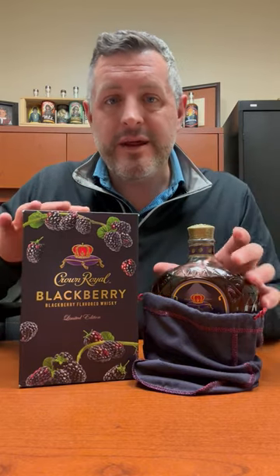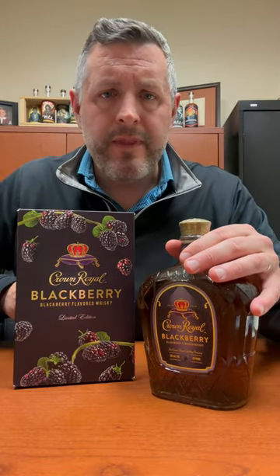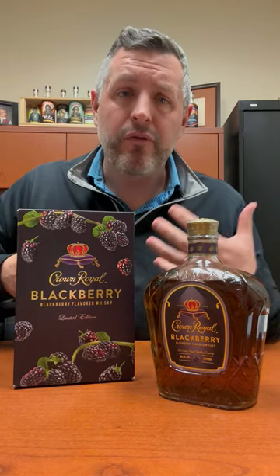This one's been hotly anticipated. Purple bag, purple lacing — there's the bottle. With blackberry, or with any flavored whiskey, you're really looking for that balanced approach between the flavoring agent and the actual whiskey. Do they meld? Do they work together?